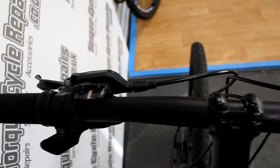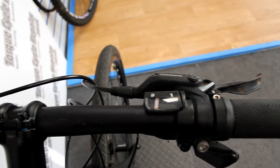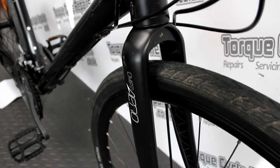Shimano 27-speed gears and it has the Schwalbe Road Cruiser hybrid tyres. Great all-rounder, nice comfortable bike, nice and lightweight, pretty quick on the road as well.